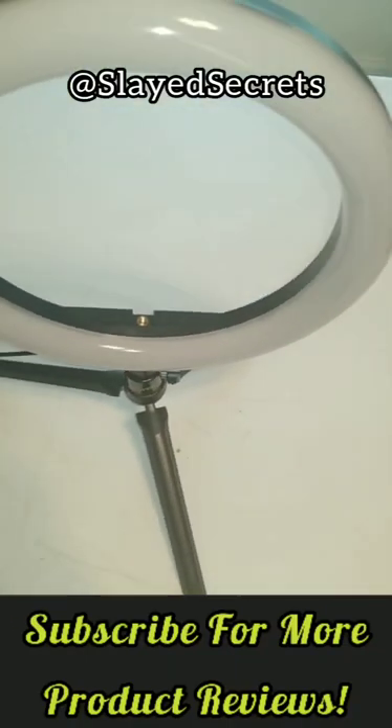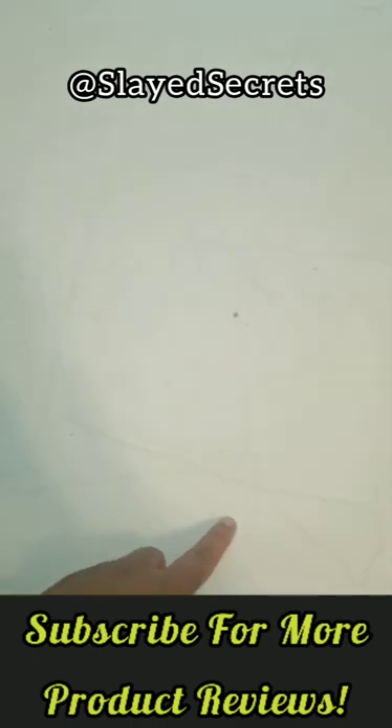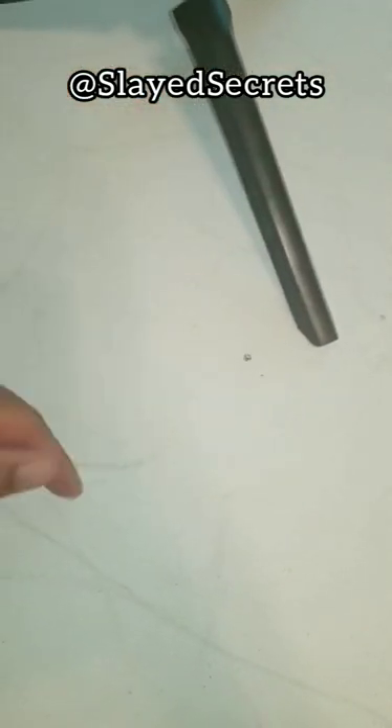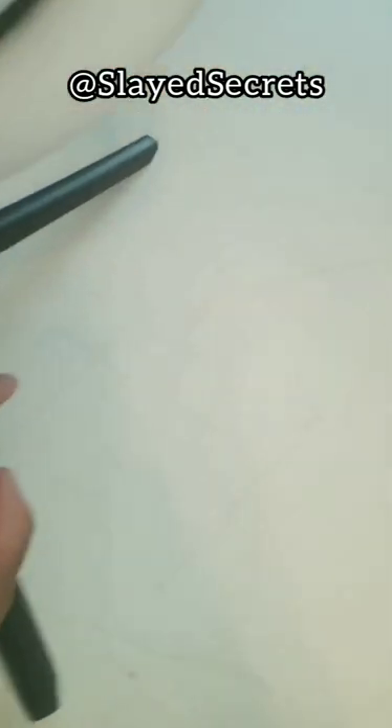I'm recording today using this ring light and look at all of the shenanigans — you can see those lines, right? You can faintly see them with these little black scribbles. Basically every time I move this thing it makes lines. You see it just made that line — look at that! What in the shenanigans?